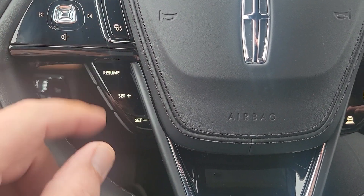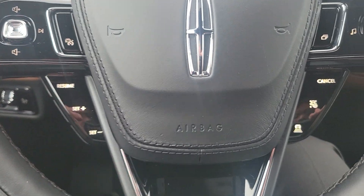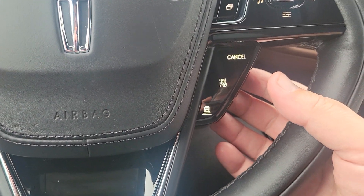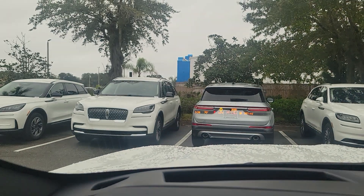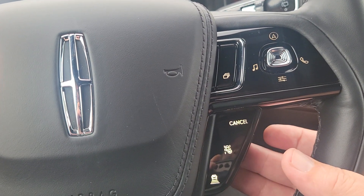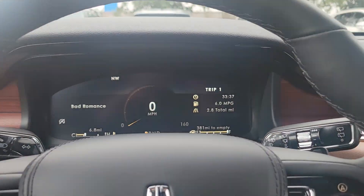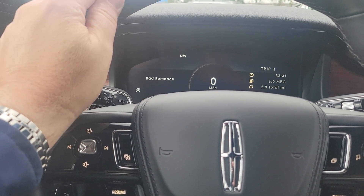When you turn on cruise control it lights up down below, and the controls are behind here to set your speed. The car will actually drive itself with intelligent adaptive cruise — you can set the following distance, where each bar represents about two car lengths. Turn on the lane-keeping feature and it will drive itself and keep you centered in the lane, though you do have to keep your hands on the steering wheel.